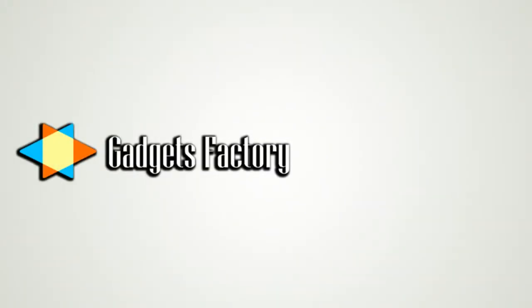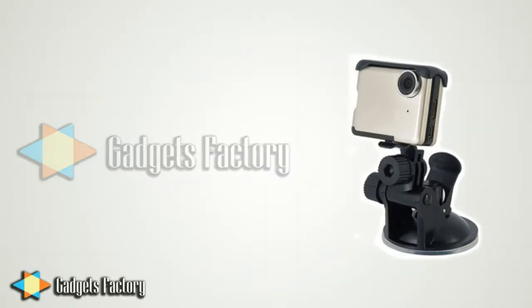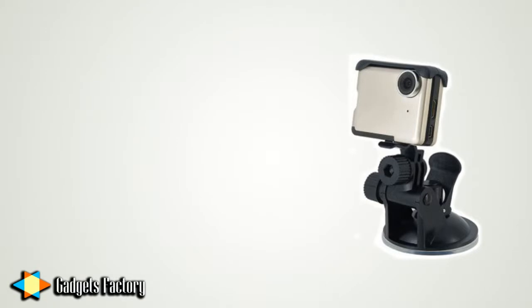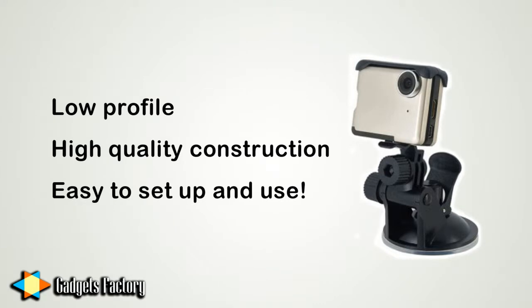Today we're taking a look at a sample of one of our car DVR products which is now available at gadgetsfactory.com. This is definitely one of the sleeker, more minimal car DVRs that we offer. The reason it's so good is because of its low profile, quality construction, and ease of use, which makes it a great all-around car DVR for anyone who wants to record their adventures on the road.